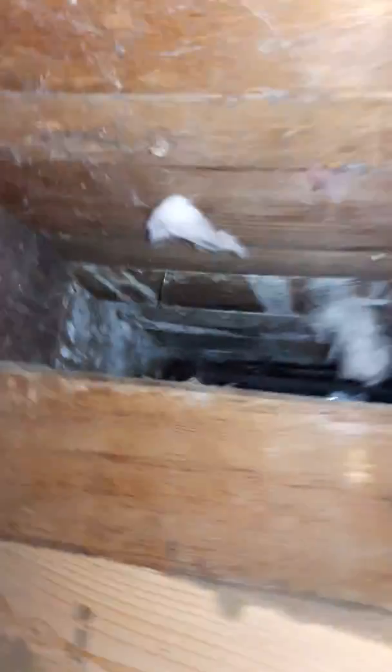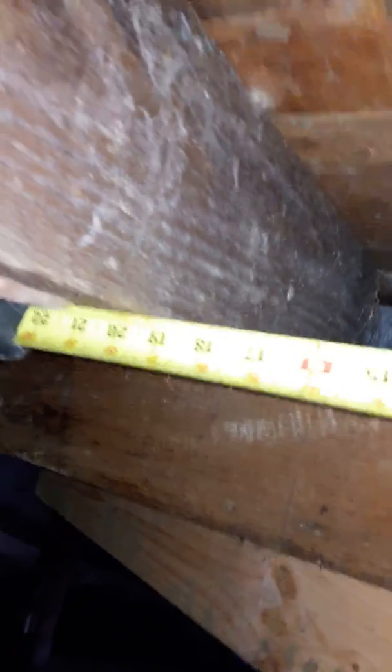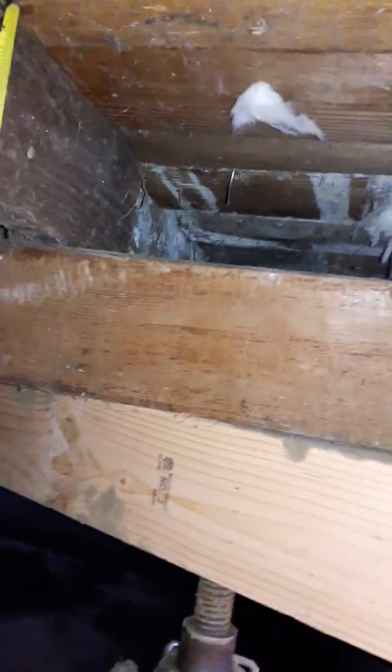There's the first floor joist past the beam — you probably want to know measurements. It is just about 19 and a half inches away, and this is about five and a half by an inch and a half — so basically two-by-six floor joists.